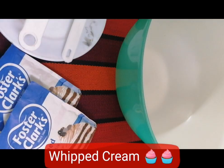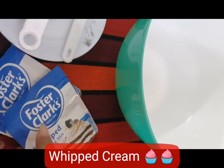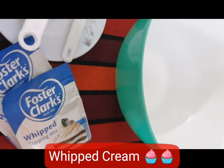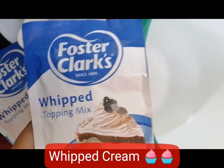We have butter frosting, whipped cream, cream cheese — so we have a lot of frosting options. This is the easiest way to do this, great for amateur baking. We have to do the butter cream frosting, but it is difficult to get the right texture and consistency. So we have to start with whipped cream.